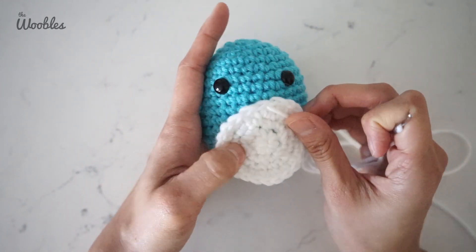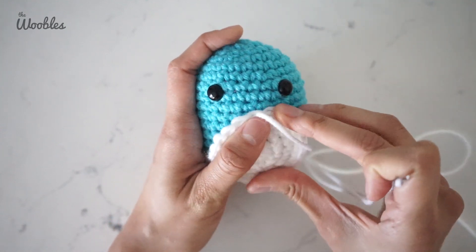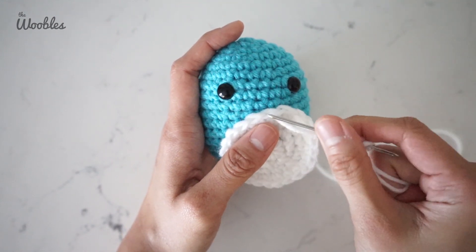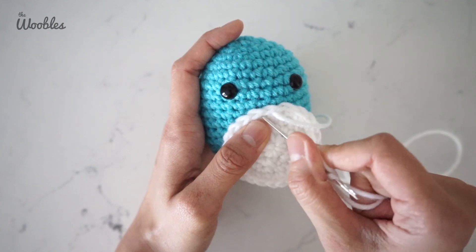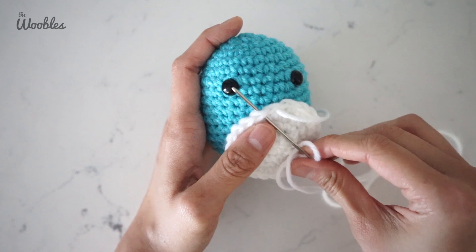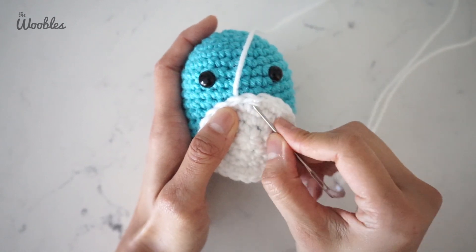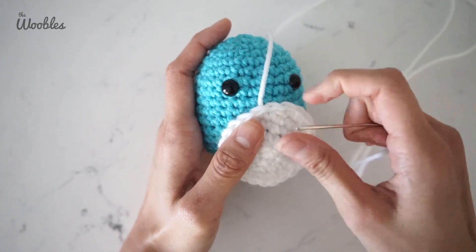Remember to pull it tight every time. We're going to sew this on a little bit differently than how you will sew on the other parts of the body, so watch carefully. The yarn tail is now coming out of this stitch, so we're going to put the needle into the stitch immediately next to it from the bottom to the top. Pull tight. See how you can't even tell that there is yarn in between these stitches.